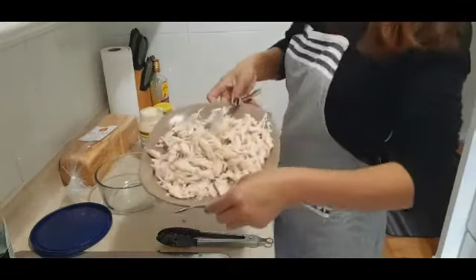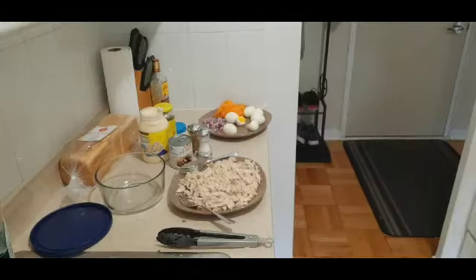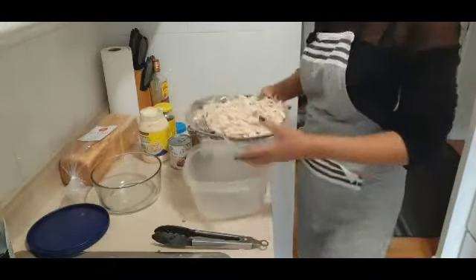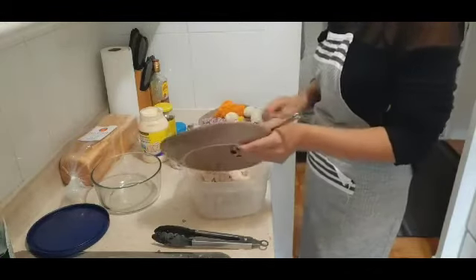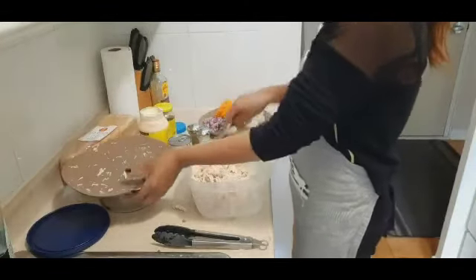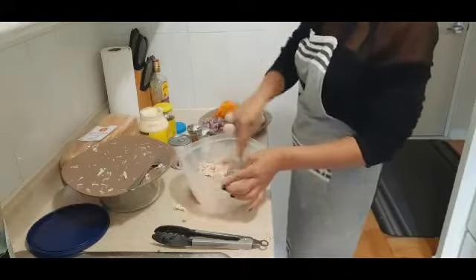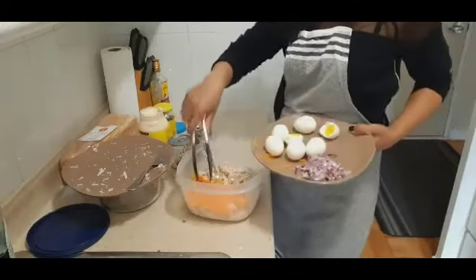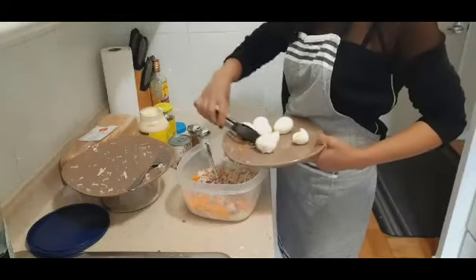It's already shredded. Now I'm going to combine all the ingredients in this big bowl, and we'll transfer it in here. And then we'll add the carrots and onion.